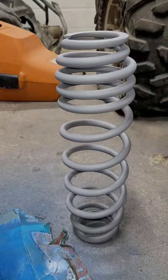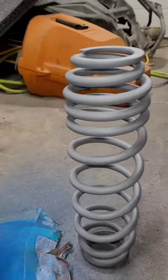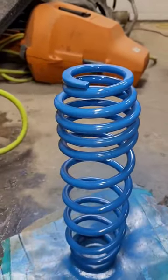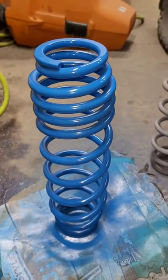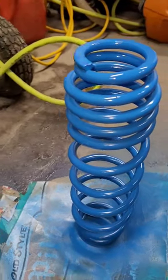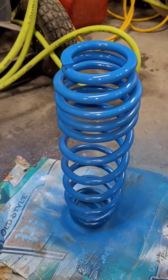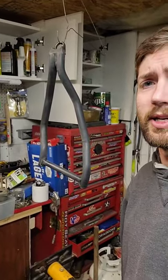Here is a previously red spring for the front suspension of the Razor, and here we have Mustang Grabber Blue. That is as close to the Polaris Velocity Blue that you can possibly get. And that's not all — I've got my lower control arm up here, all prepped out and ready for paint.